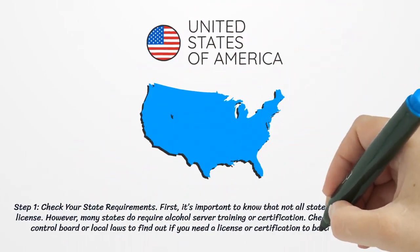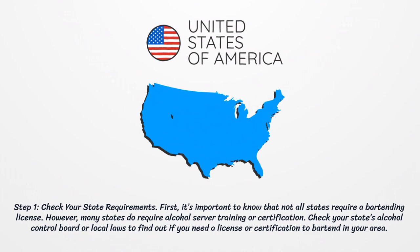Step 1: Check your state requirements. First, it's important to know that not all states require a bartending license. However, many states do require alcohol server training or certification. Check your state's alcohol control board or local laws to find out if you need a license or certification to bartend in your area.